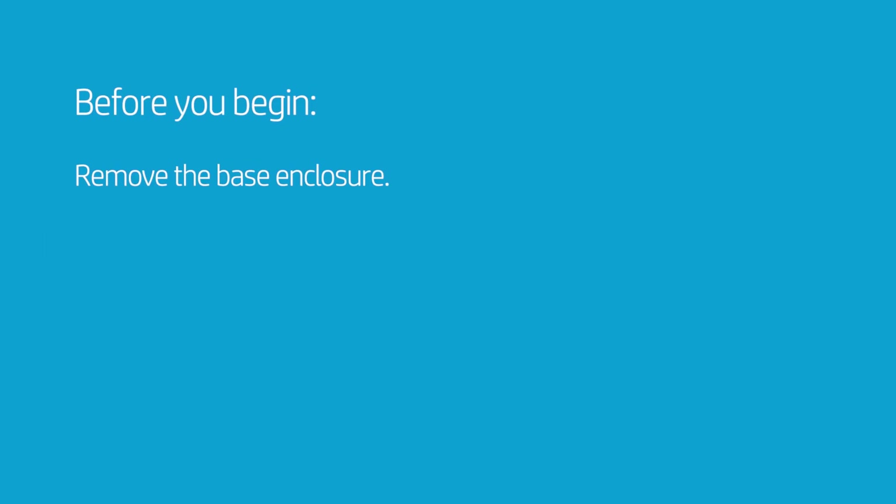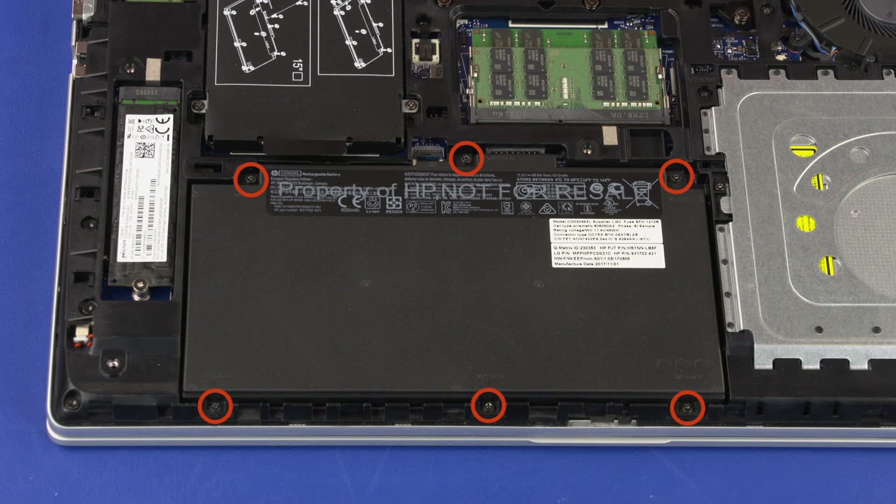Before you begin, remove the base enclosure. Removal: Loosen the six captive P1 Phillips-head screws that secure the battery to the notebook.